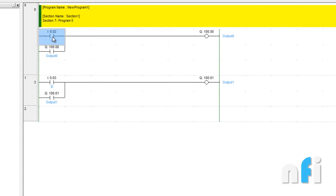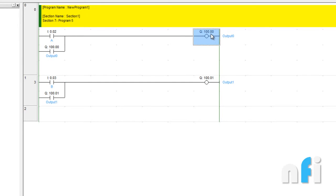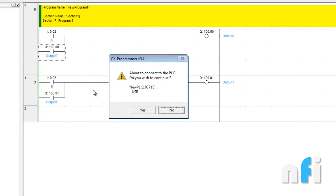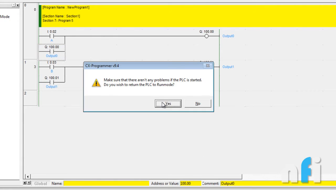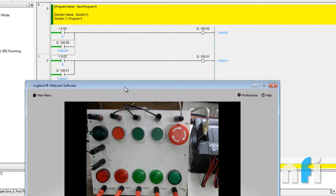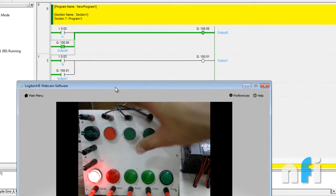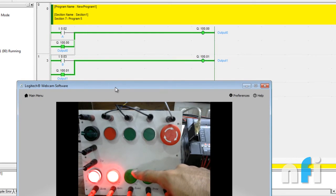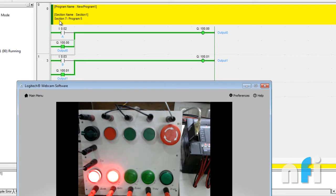If I press switch 0.2 this output will be latched, and if I press switch 0.3 that output will be latched. But our condition is: if this one is latched, the other should be unlatched, and vice versa. Let's see what is happening right now — if I press 0.2 it latches, and if I turn on 0.3 another one latches. But this is not what we require.